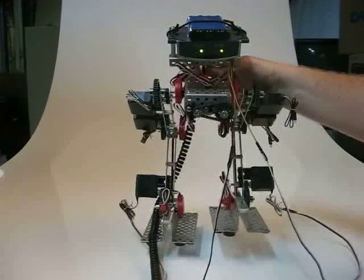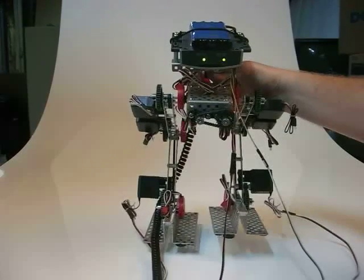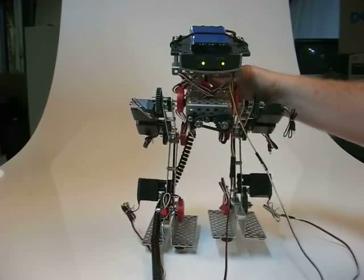This is the Vex Walker testing of the ankle joint, making sure the servos are working properly and there is no binding in any of the articulations.